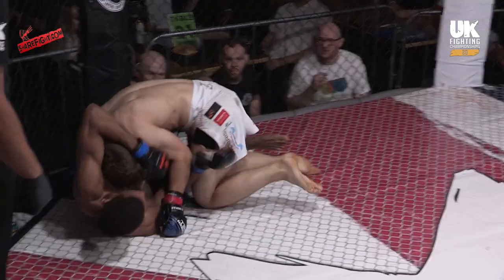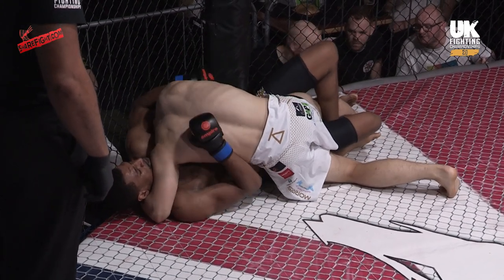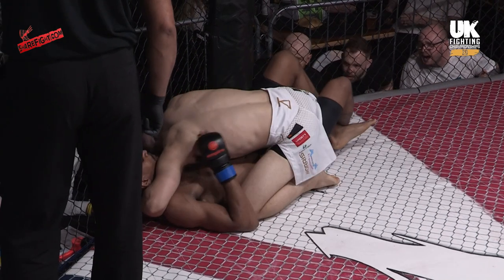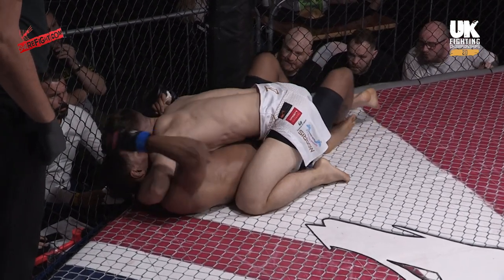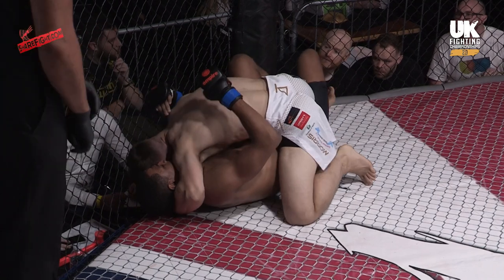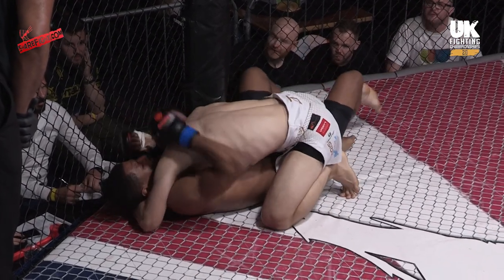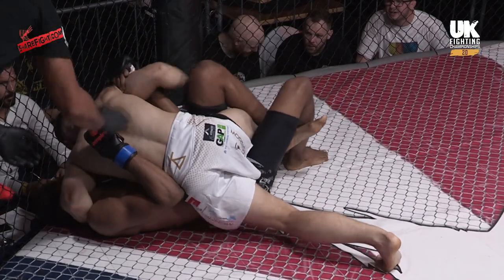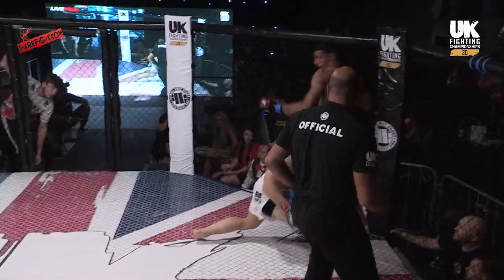Frimpong trying to catch the arm for a Kimura, good for sweeps and things like that. Is he trying to set up the head and arm? He was trying to bury that head underneath the armpit — good solid cross face, head's in the armpit. Morris isn't too fussed about passing from there; he's just staying chest to chest, real low drive, not allowing Frimpong to move anywhere. The referee's keeping an eye on the activity levels. Chest to chest — no room to strike, that's the balance you have to take.